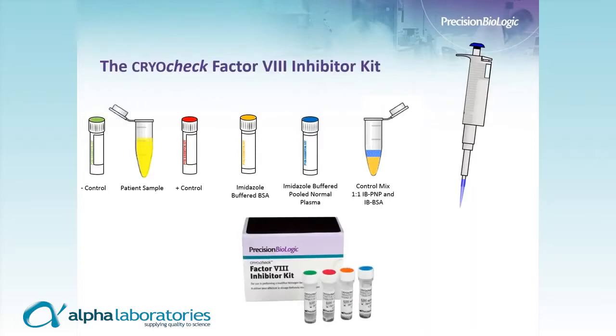I'd like to take just a couple of minutes to walk through this assay. As we all know, it's a long and complex assay, and I think it's helpful to see how these different components are addressed at the various stages.